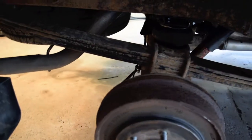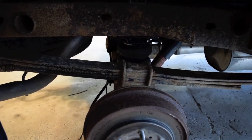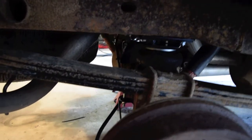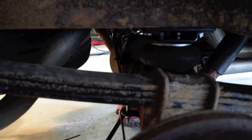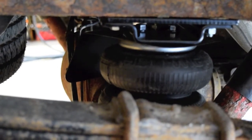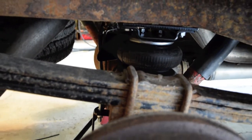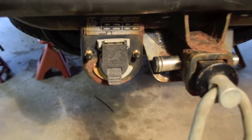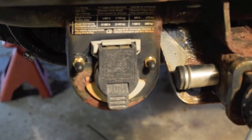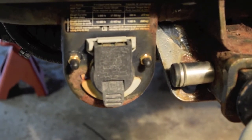I'll go around to the passenger side and show you that bag. It's kind of dark on the passenger side here, but the only real difference between the passenger and driver's side is the passenger side has a heat shield to protect the bag from the exhaust pipe. I'll get underneath and take some stills and post them at the end. All in all it was a good install — some of the pictures in the installation guide weren't that clear, but I figured it out.